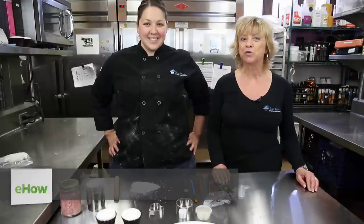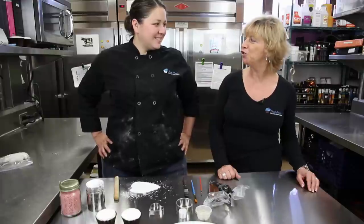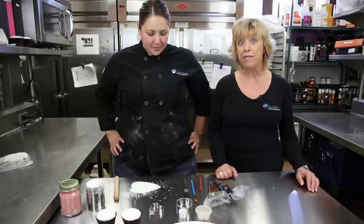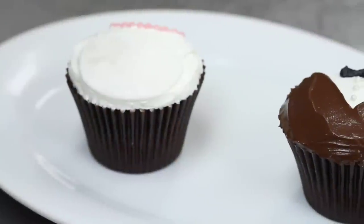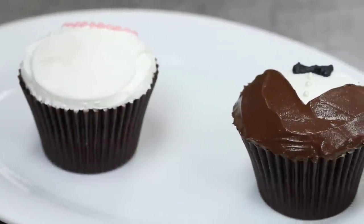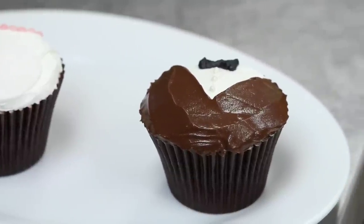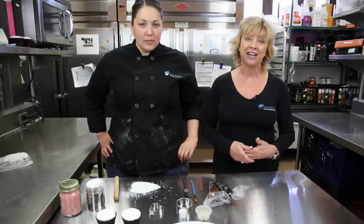Hi, I'm Arlene, owner of Sweet Arlene's here in Westlake Village, California, and today I have with me my executive pastry chef, Julia. Julia and I are here to show you how to make bride and groom cupcakes. Bride and groom cupcakes are great for weddings, anniversaries, maybe a new engagement you want to bring over to a friend, a little surprise. Very, very simple and fun to make at home.